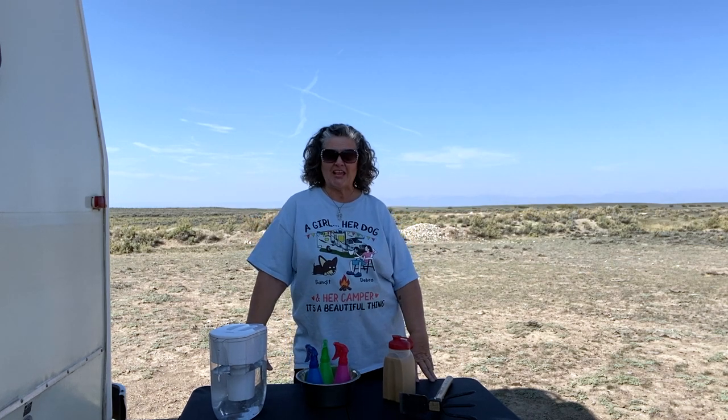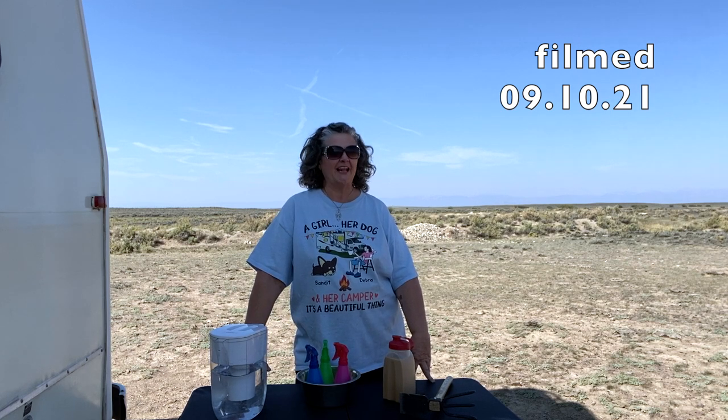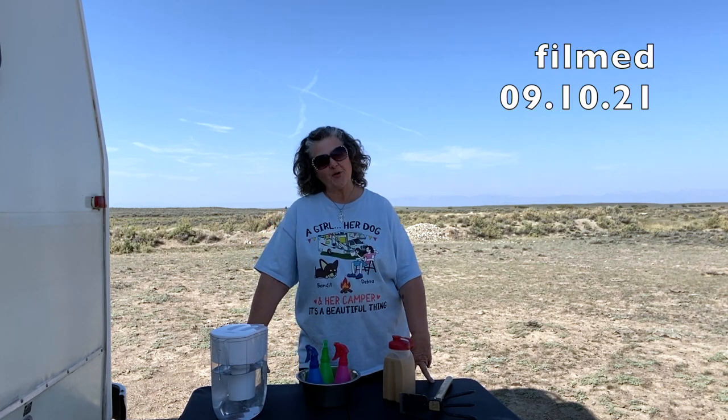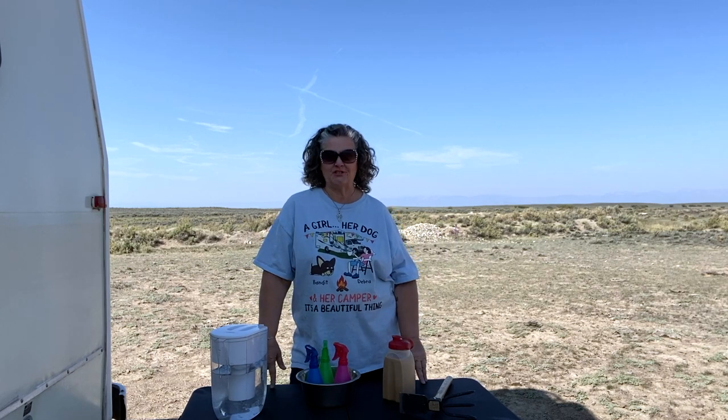I'm trying to stay in the shade because it's a little warm today, and I feel a little guilty for saying that because it's only going to be in the 80s. I am high in the Rockies of Colorado. By the time you see this I'll probably be on the road, but I realized that a lot of people this summer have had it a lot worse. I've been in Wyoming and now Colorado, and I've had a wonderful summer — I hope that you have too.